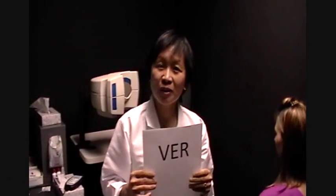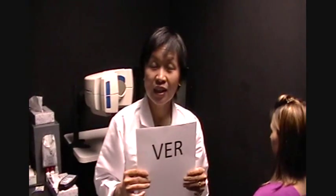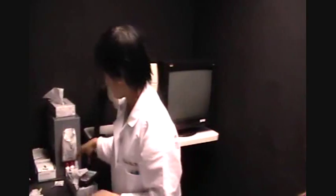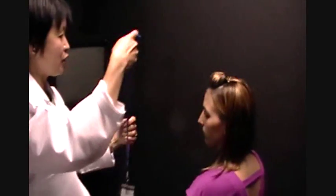Thank you for joining us. We're going to talk about VER and how to hook up a patient for this test. We're using the LKC technology equipment. Today we have with us Allison, and we're going to start with putting this amplifier around her neck.